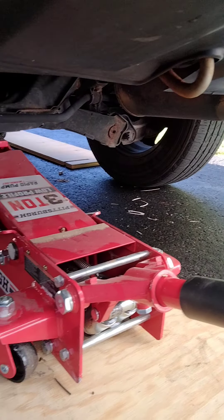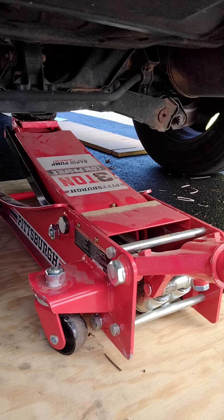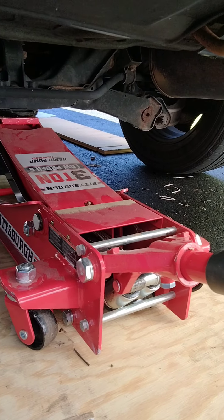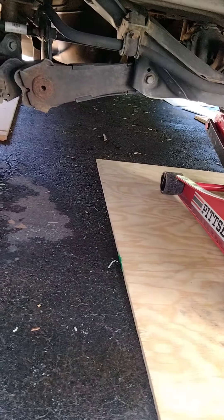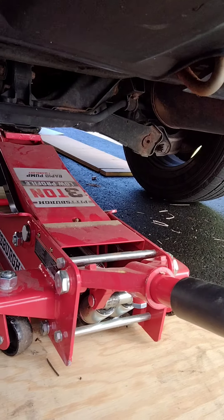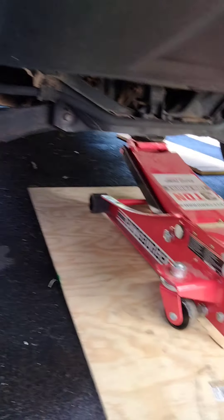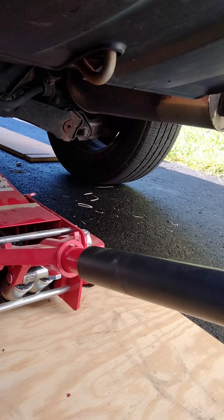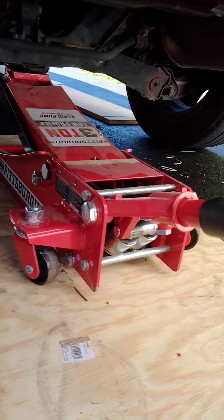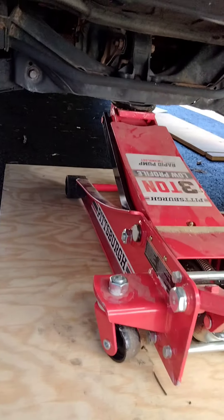You see the wheels are still touching the ground — this is slightly supported by the jack. Now, I already loosened up all the lug nuts. But at this point, it's a good idea to loosen them up before the wheels are in the air, because once the wheels are in the air, it's going to be very difficult to remove those lug nuts. So go around and start loosening up all the lug nuts — probably about one, maybe one and a half turns on the lug nut. That should be enough.